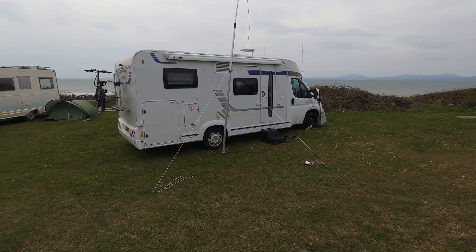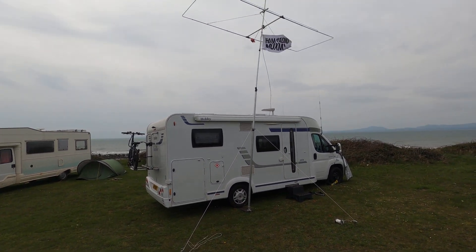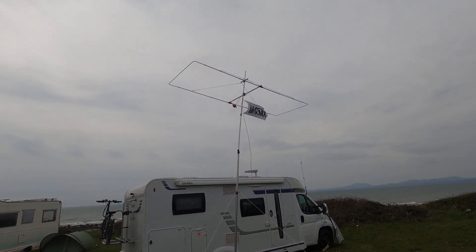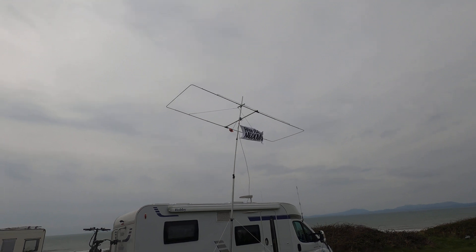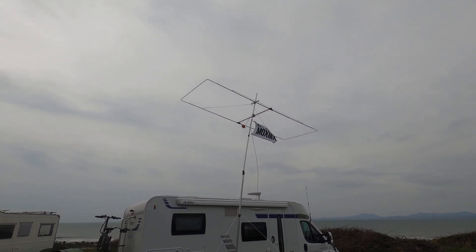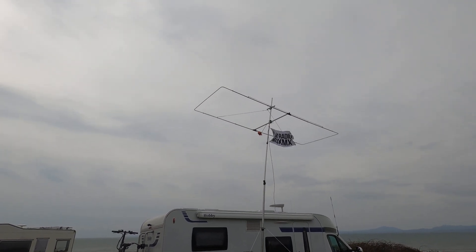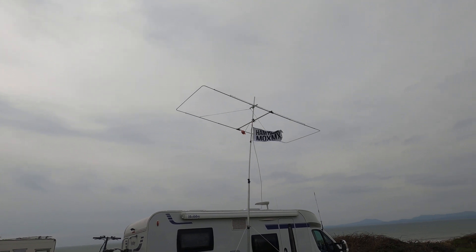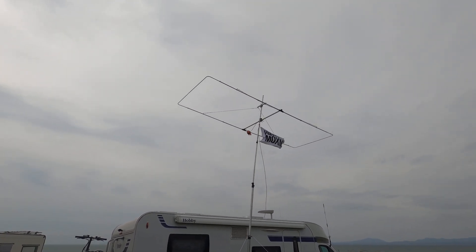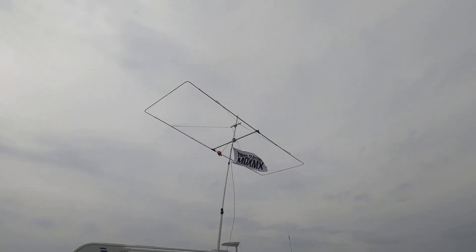It's blowing around a little bit and it is fairly windy today, but the Moxon's doing a great job. It really is built to last — using it portable is no problem whatsoever. I am going to get it down now because I don't want my pole to break. Thanks very much to Mike from Seacom for sending me this lovely aerial — I will definitely put it to good use.